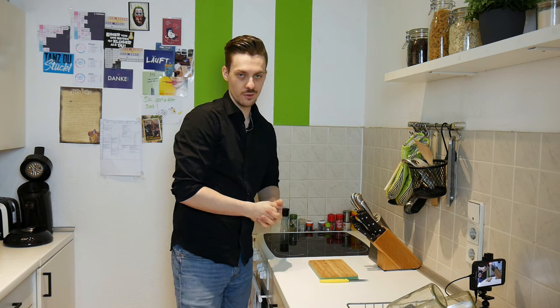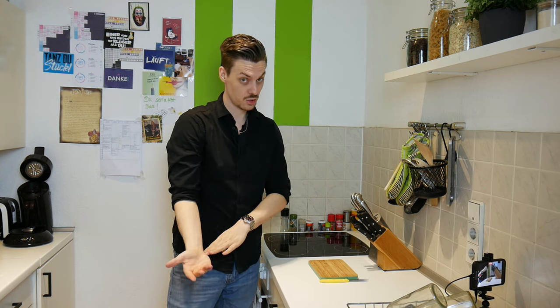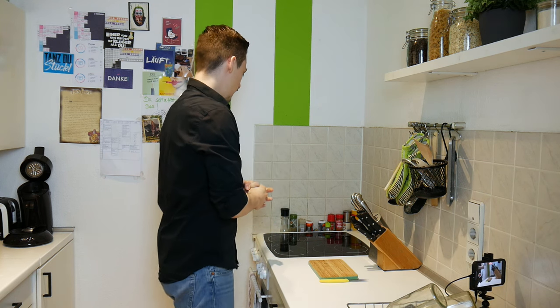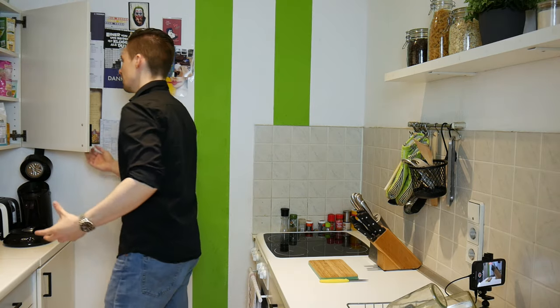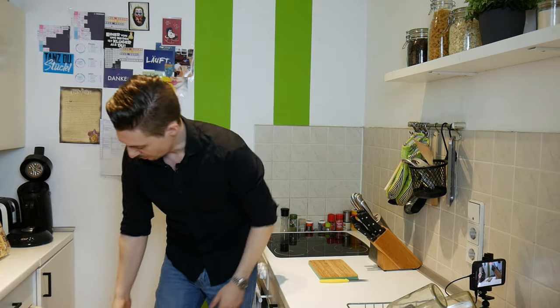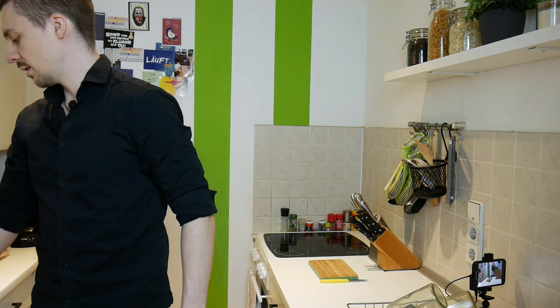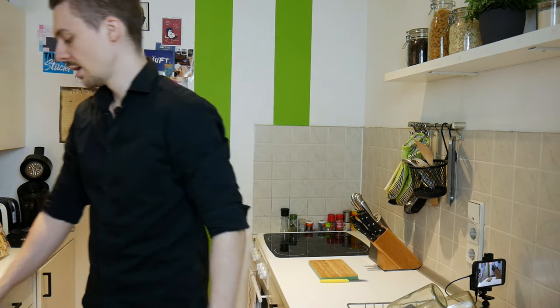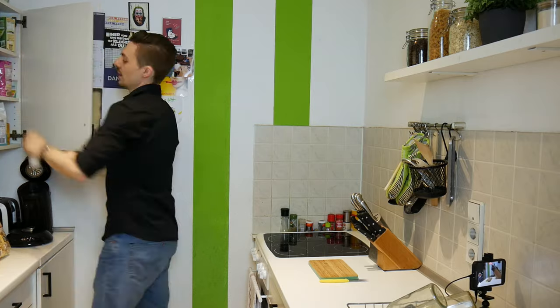Usually I just eat it with some water in there so it's not too dry — as you can see, I don't really care about taste that much. I care more about the nutritional value. It's kind of an in-between thing; I still like to eat it. Today is not the most healthy version with the cream, but it's the first of May and that is a national holiday in Germany.